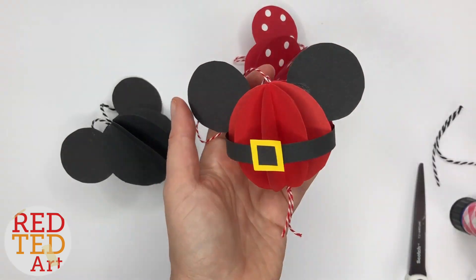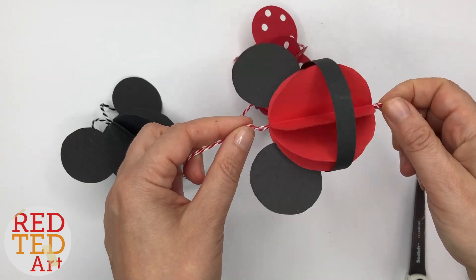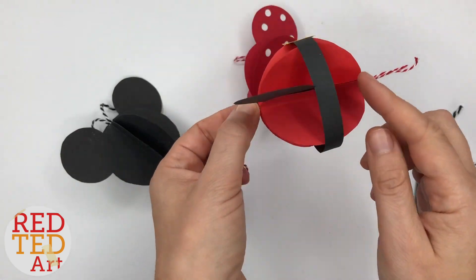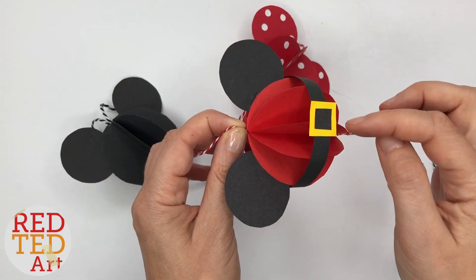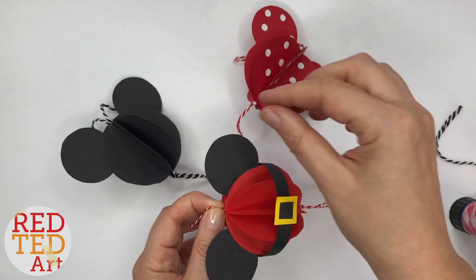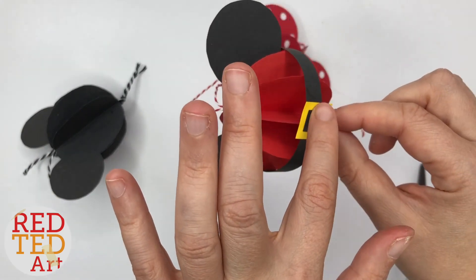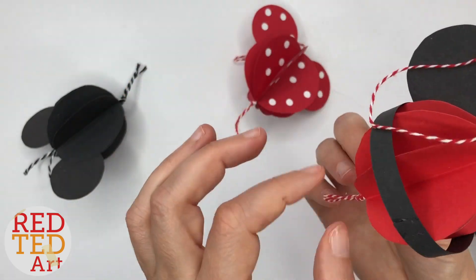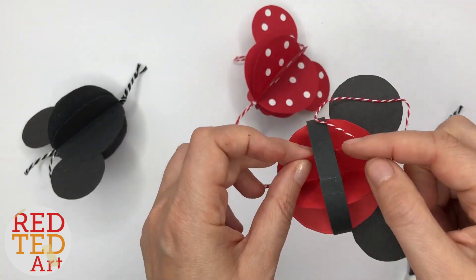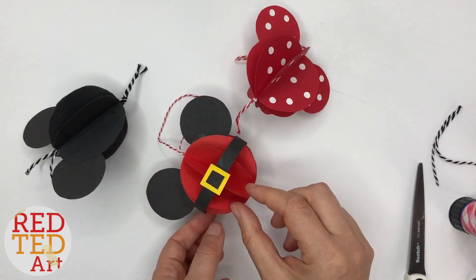This is a Santa Mickey — really easy. You use red for your main bauble and black for your ears. To do the belt, I did one long strip of paper to make sure it goes all the way around. I cut out a yellow square and a black square and stuck them on top. At the back, I gave it a very slight fold and put some glue on it to attach the front of the belt. You could fold a tiny bit over and glue it on to secure the Santa belt — I think that one's brilliant.